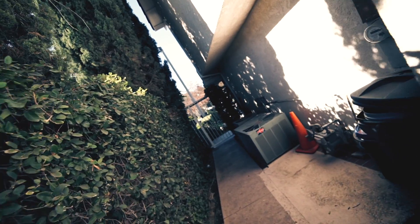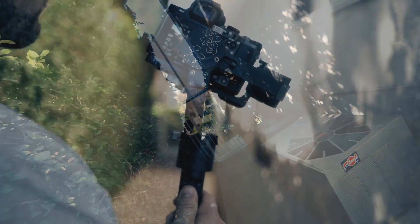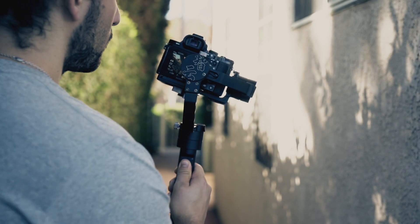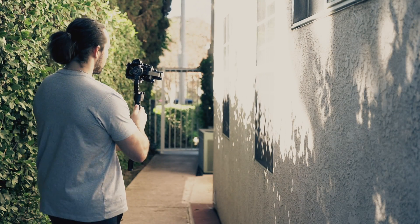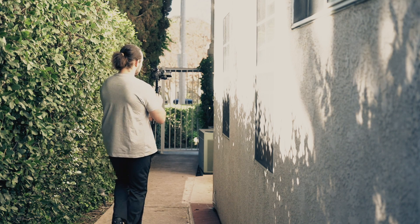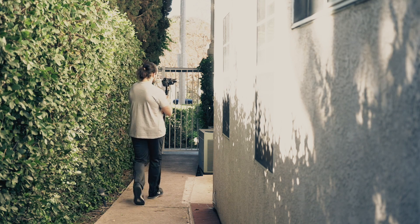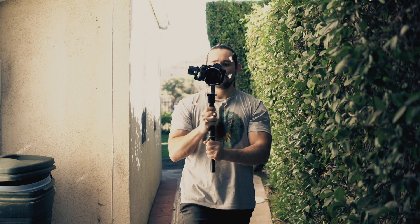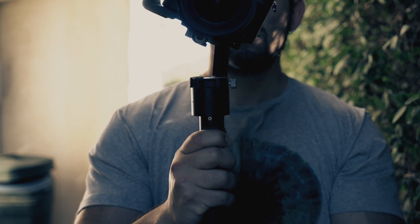I strongly encourage you to try this shot at home or at your next shoot. In order to execute the shot properly, remember to keep the gimbal movement consistent and use the heel-to-toe technique in order to get smooth and stable shots. Also, do not forget to plan and time your moves — that way, the tilted horizon effect will last as long as your walk does. Remember, you don't want to cut anything short. Timing is everything.